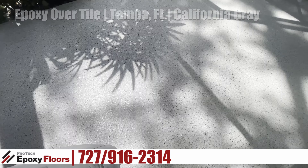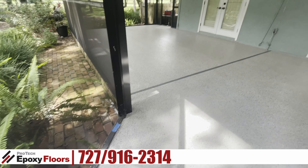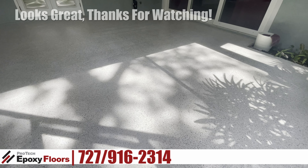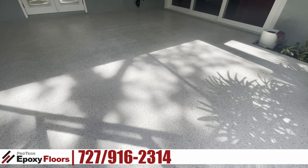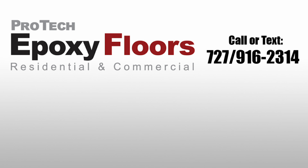It's a very nice looking floor and it meets her requirement of just keeping it clean. Looks great. Thanks for watching. We look forward to being of service. If you enjoyed the video, please like, comment, or subscribe.